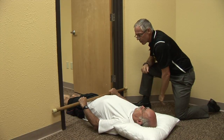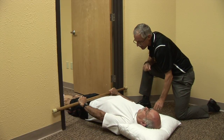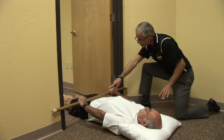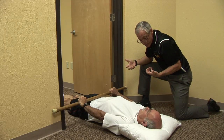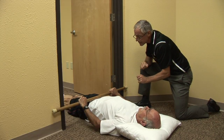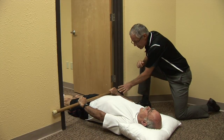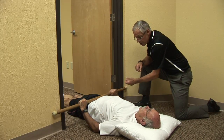Go ahead and push into that dowel a little bit — your elbows kind of lock out, maybe scoot up a little bit. Did you feel that pull? That's lumbar traction. You're getting traction to the lumbar spine right now — you're separating those vertebrae. Then relax, and again. Just by gently locking your elbows out and pushing into the stick, you're getting traction.